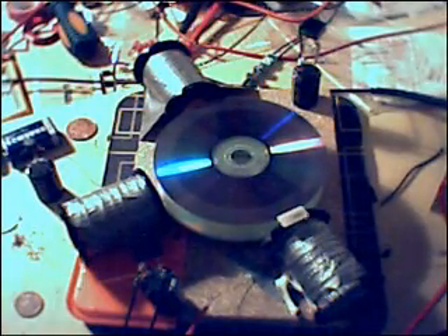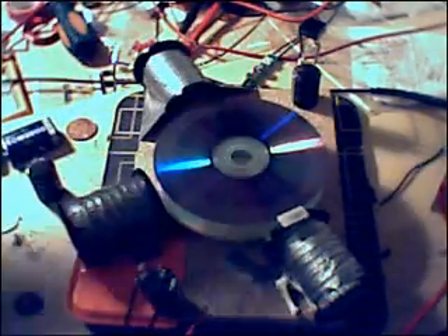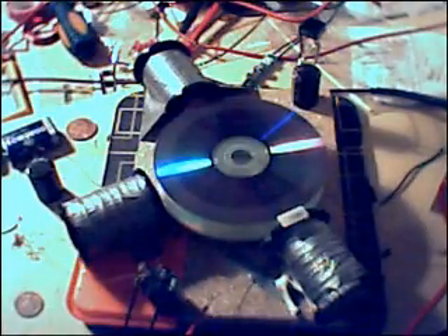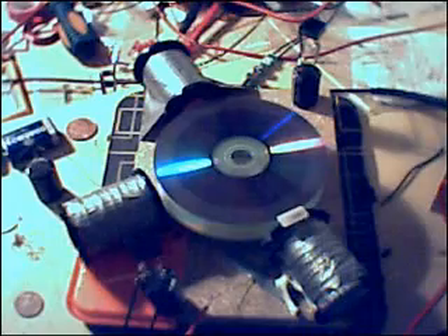Hello again everyone, this is my latest SSG. Sorry I've been away for so long. I'm now done — I've wound two extra coils as you can see. This is now a fully wound spool, many turns, maybe a thousand. More or less a full spool from the shop of 25SWG wire.